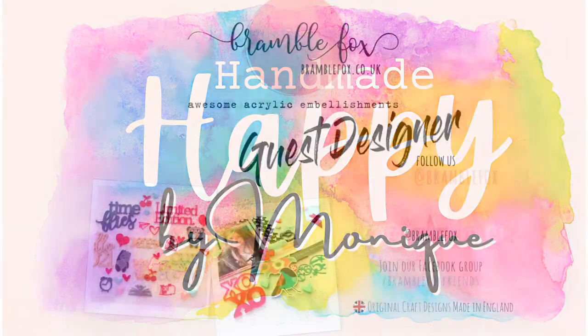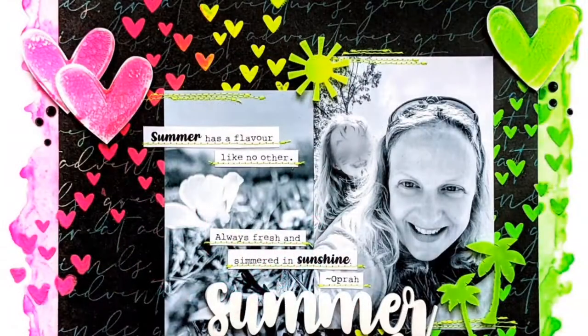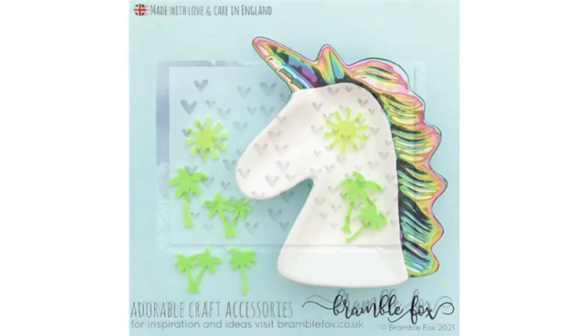Hi everyone, I'm Monique and I'm so excited to be guest designing for Bramble Fox this month. Today I'm going to be creating this fluorescent page and I'm going to be making use of these lovely perspectives and stencils from Bramble Fox.